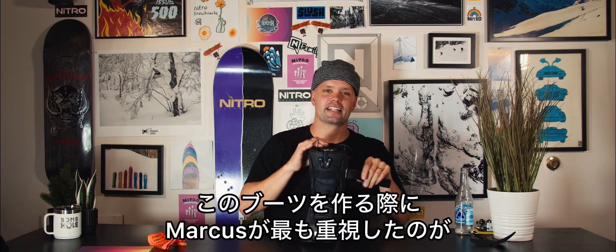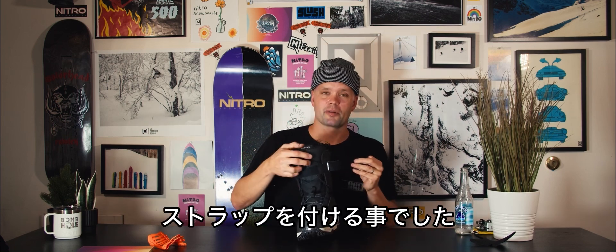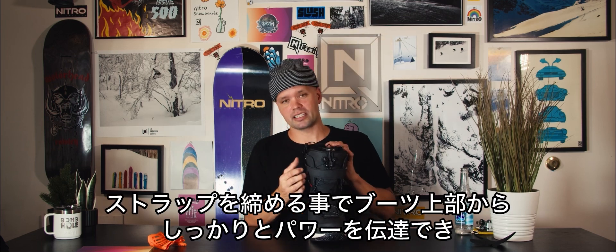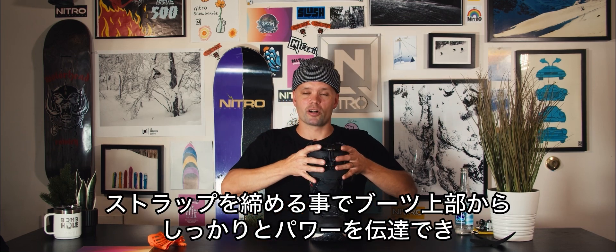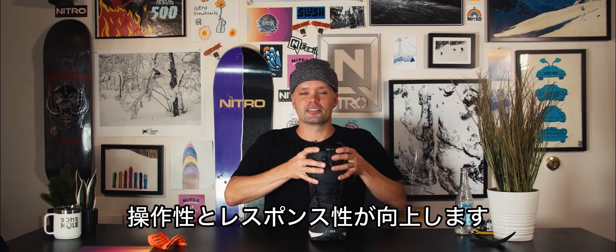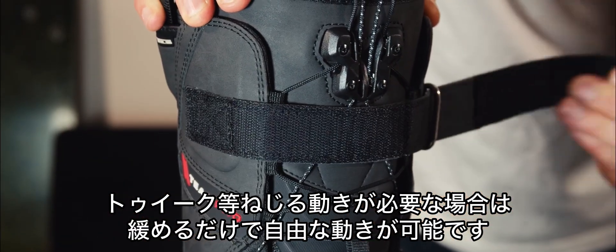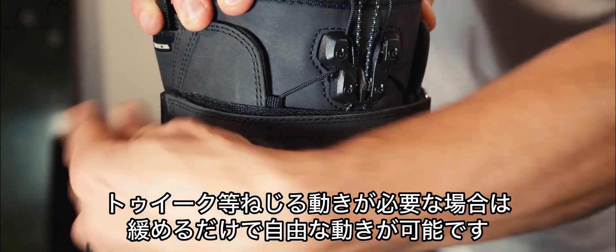The power strap is right here and it was specifically requested by Marcus when we were designing this boot. The tighter you pull it, the more response you're going to get to your board from the top of your boot, allowing for more control and response. If you want a little looser for freestyle tricks or more tweaks, you just loosen it up.